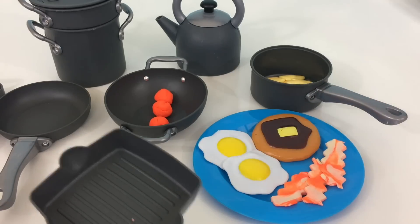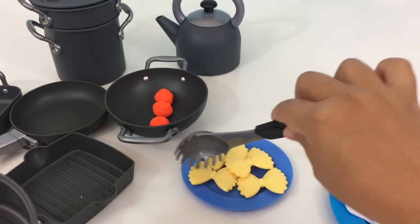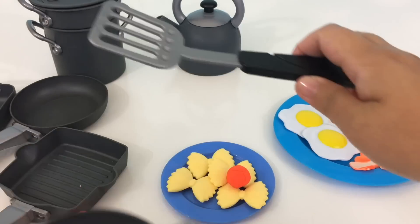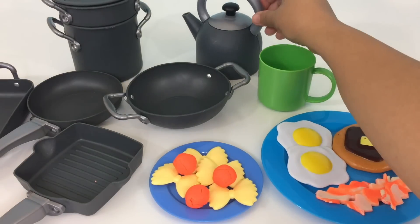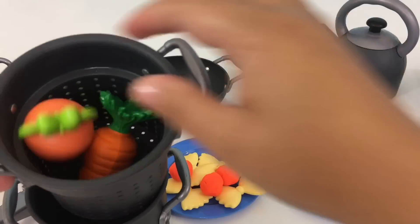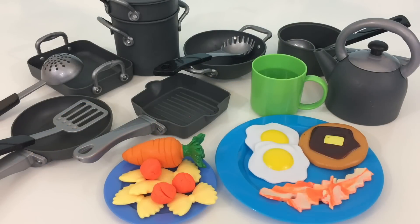I will put it in the seasoning. I will put it in the sauce. I will put it in the sauce. Pasta using our Just Like Home non-stick cookware.